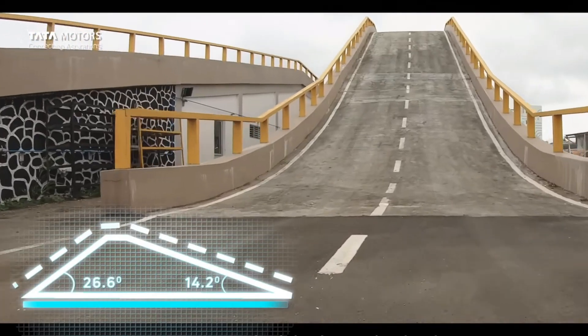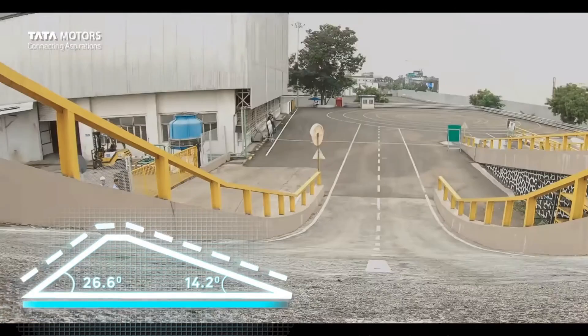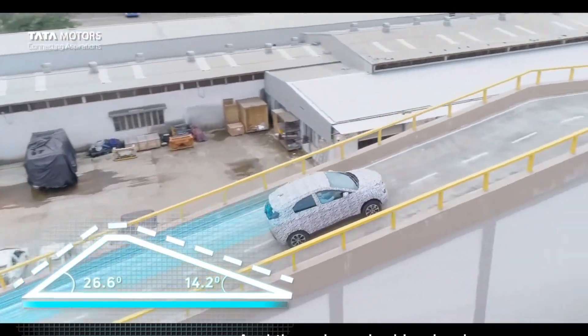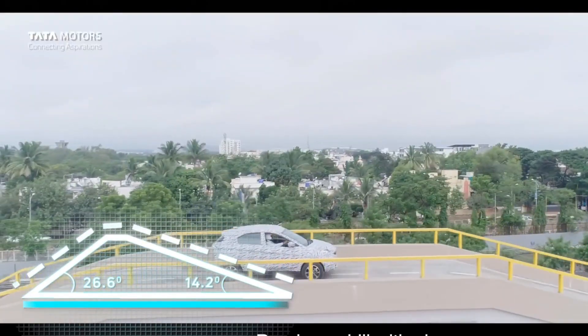The top speed is 222 km/h. The ground clearance is 225 mm. This is an electric version of the Nexon fuel car, with a ground clearance of 225 mm.